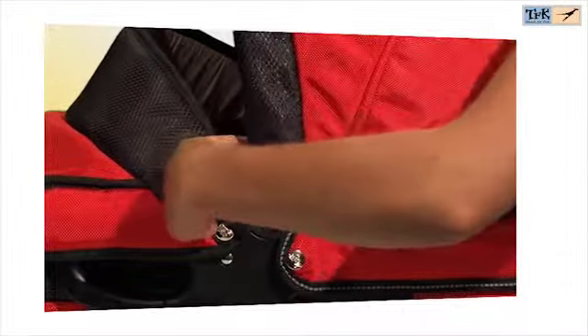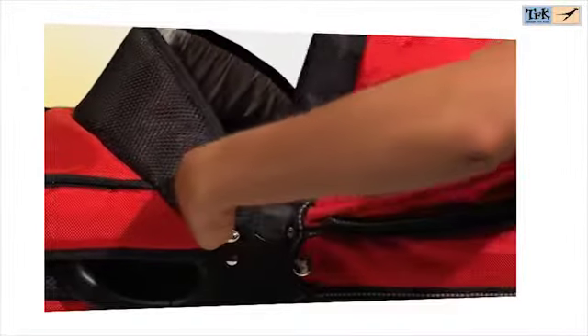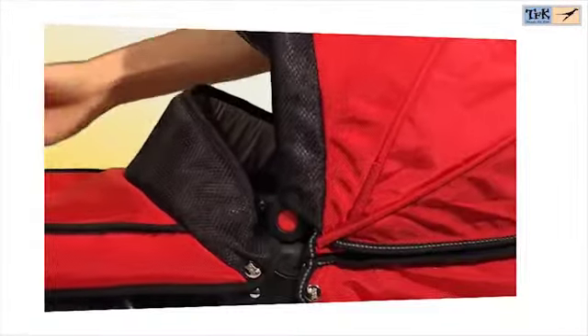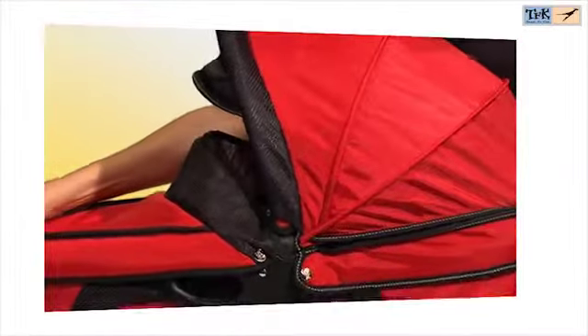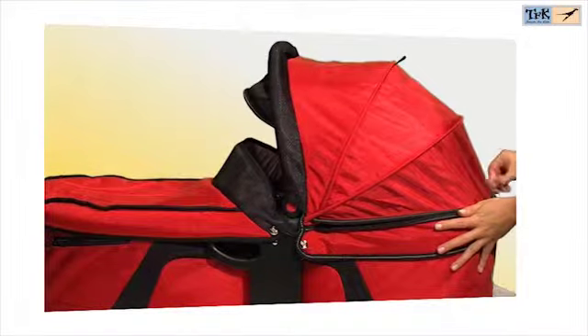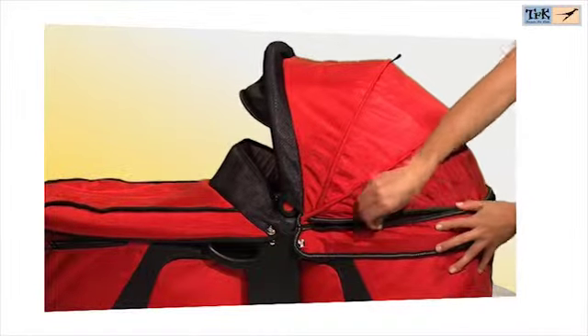The Quick-Fix Carricot comes with a comfortable mattress. The hood can be folded when pushing the red button inwards. At the rear of the hood, you will find a zipper to open the back for better air circulation.